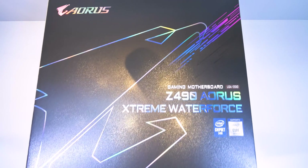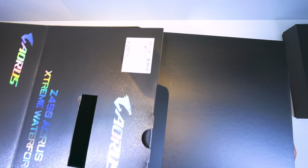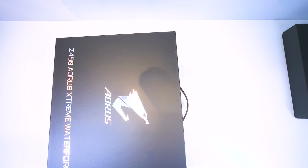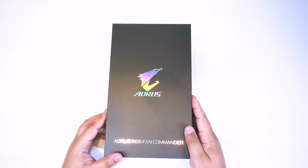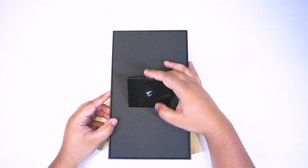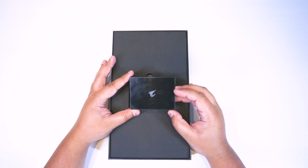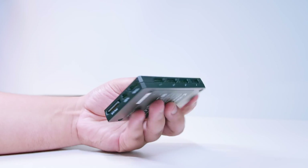Ladies and gentlemen, the time has finally come for some 10th gen Intel goodness — the Z490 AORUS Extreme Water Force. Let's get it out of the box. There is a lot to have a look at; this is quite a large package. We're going to go through every single thing with this motherboard. Let's start off with the AORUS Fan Commander. We've covered this in the past — basically it's a little RGB control box that allows you to plug in all of your fans and all of your RGB lighting.